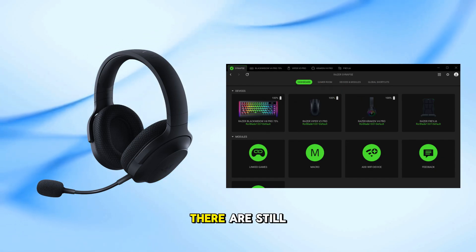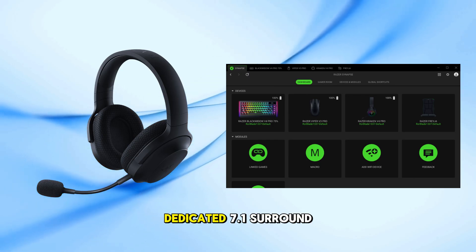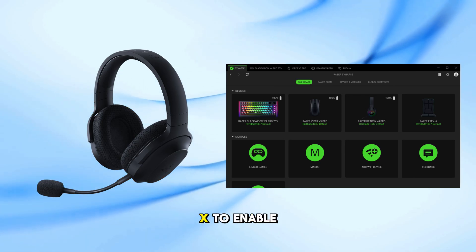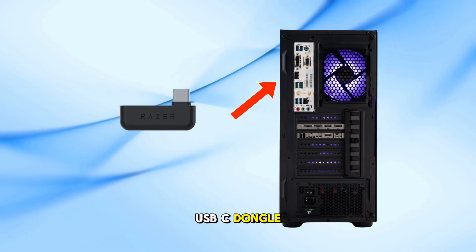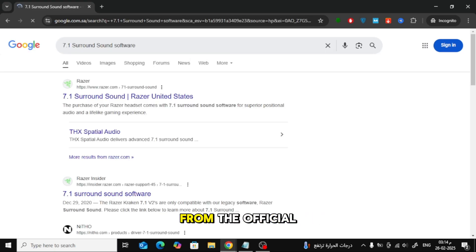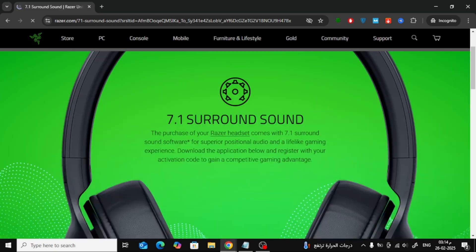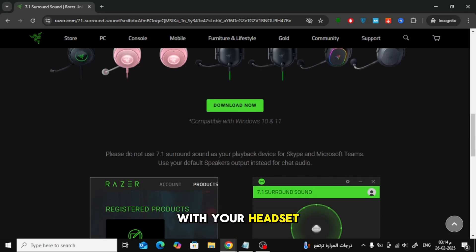However, don't worry — there are still ways to enhance your audio experience. Razer provides a dedicated 7.1 surround sound software for the Barracuda X. To enable it: 1. Connect your headset using the included USB-C dongle. 2. Download and install the 7.1 surround sound software from the official Razer website. 3. Enter the activation code that comes with your headset. This will give you an immersive surround sound experience while gaming or watching movies.